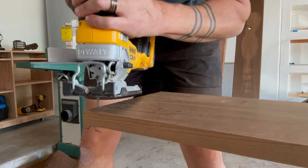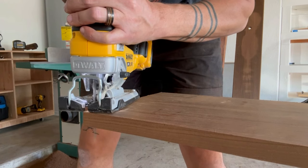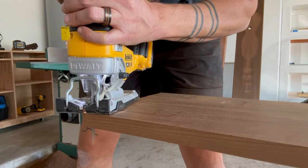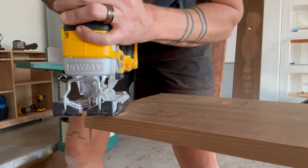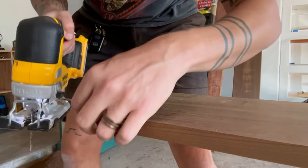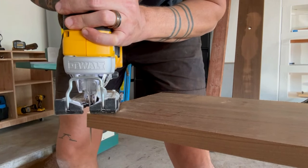Once I had my outline, I took my jigsaw and basically cut the outline — not quite on the line, but as close to the line as I could. I'm essentially just cutting away as much of that sharp corner as I can, just to get it to approximately rounded. You can choose whatever radius of curve you want — I could have used a water bottle cap, I could have used a quarter.